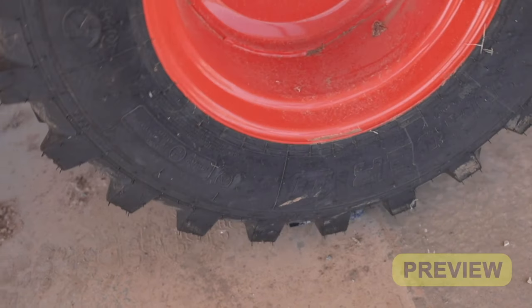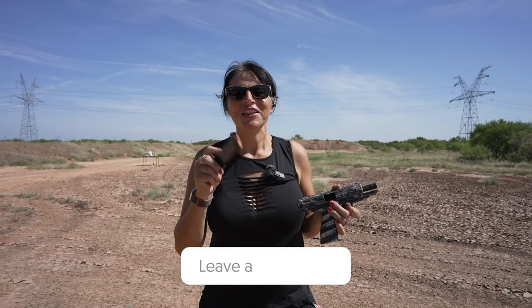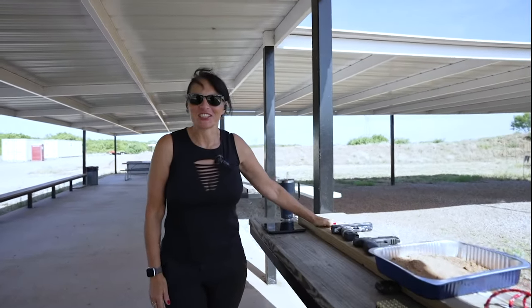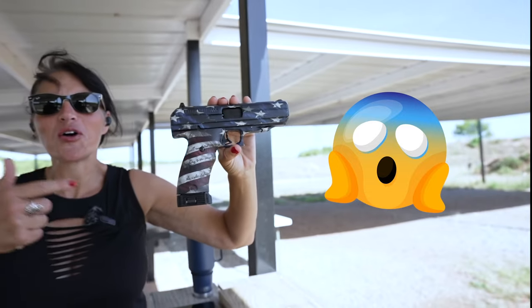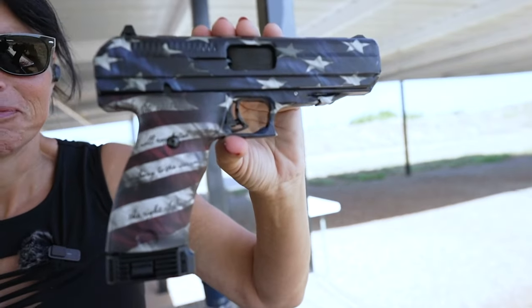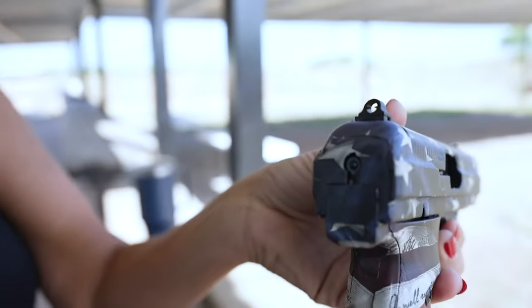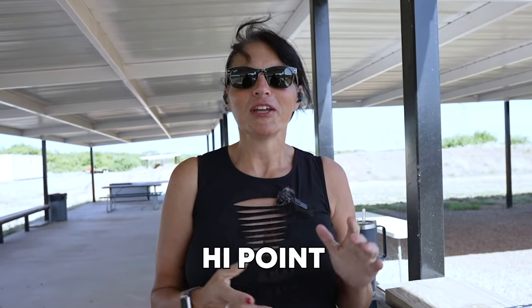Welcome back to Point Blank, I'm Heather, and today it's all about the Hi-Point. I have a full-size .45 Hi-Point that I'm going to torture test. I walked into the gun shop and snatched this thing up for a hundred dollars. Look at that beautiful Cerakote job — just kidding, it's duct tape or vinyl wrap. I didn't notice that until I got it home, but the gun shop did make it look beautiful under those lights.